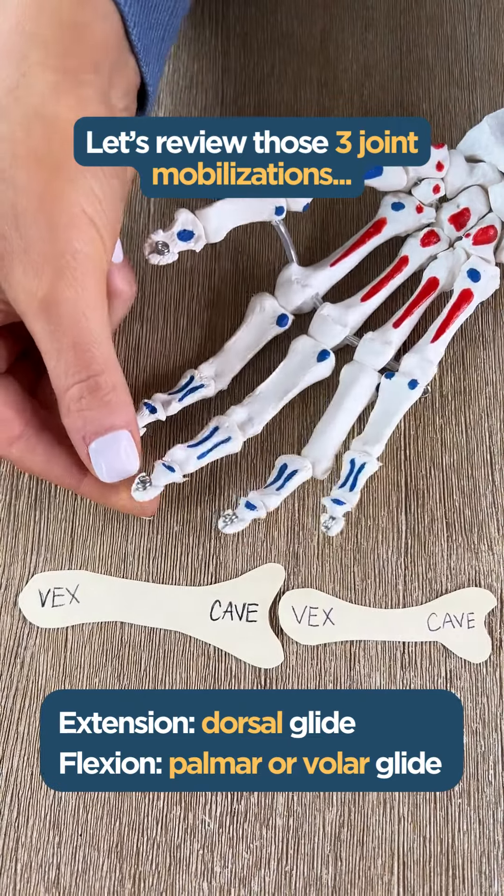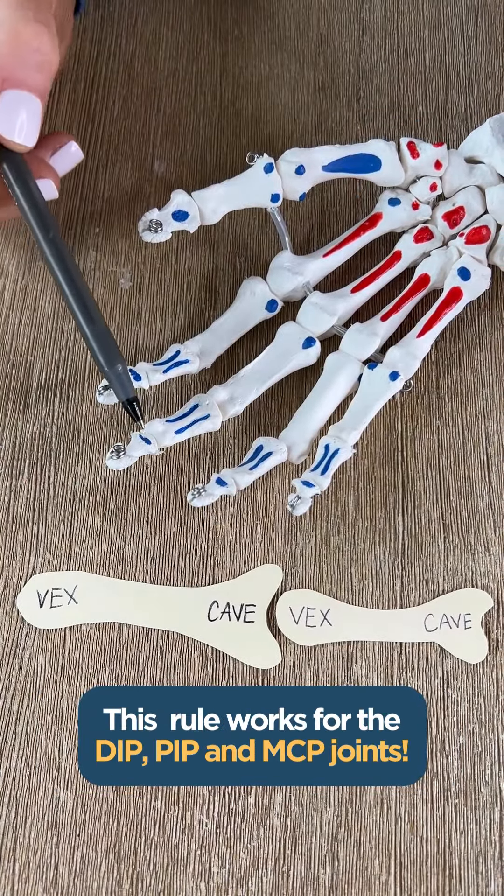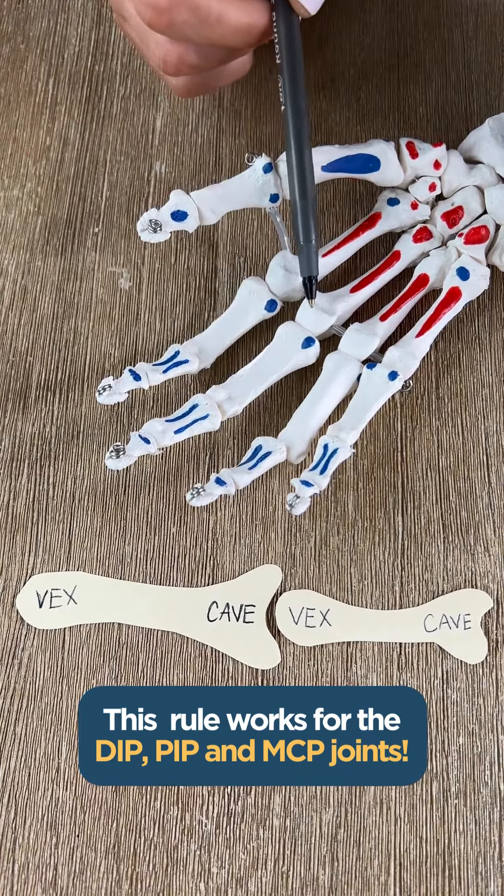And again, this rule works for the DIP, PIP, and MCP joints.